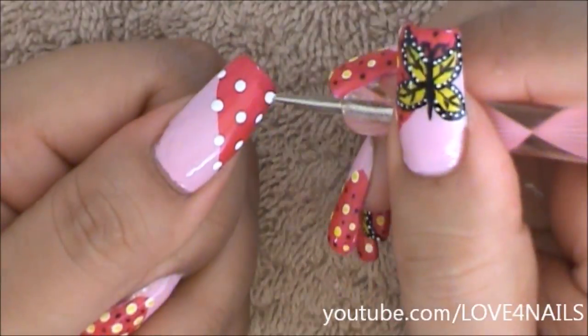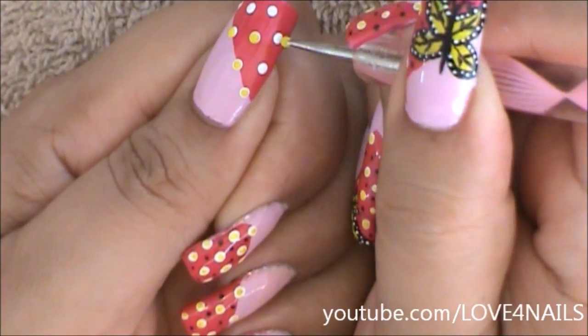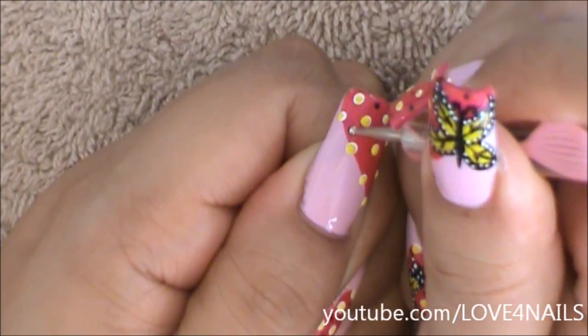Using a small size dotting tool, I'm just going to be dotting the center of each of my dots with a yellow color. Now in the areas in between my dots, I'm just going to be adding tiny black dots.